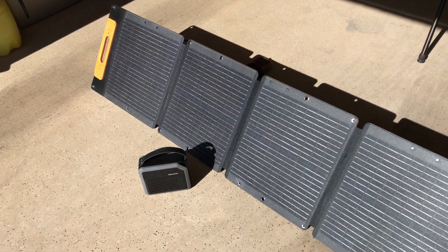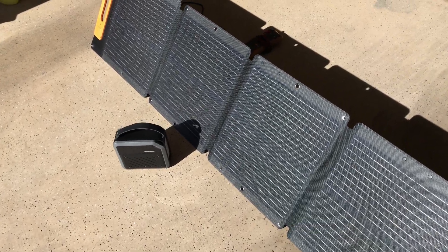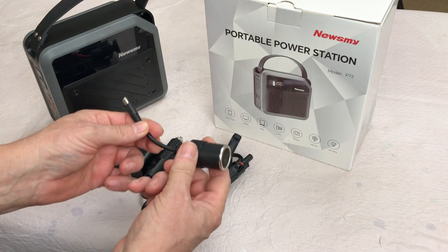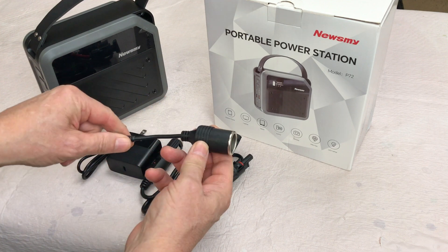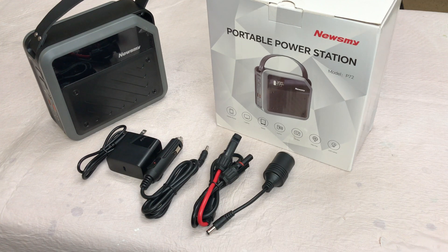They also sent the solar panel along with it, and I'll be demonstrating the use of that later in the video. It also has a DC out with a barrel connector and a regular DC accessory-type plug. It says it can charge a laptop four or five times, a tablet 6.2 times, and cell phones about 20 plus times.